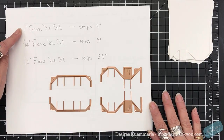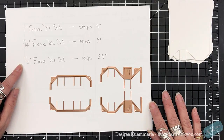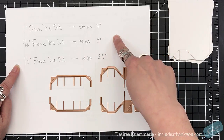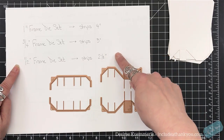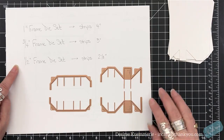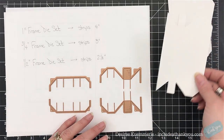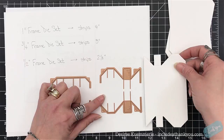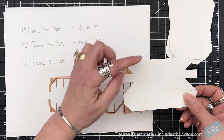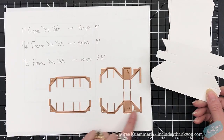What you want to remember: for the one-inch frame, you're going to cut four-inch strips; for the three-quarter inch, you're going to cut three-inch strips, which is what we're using today; and for the half-inch frame set, you would cut two and one-eighth inch wide strips. That's just telling you how wide your strips are — you can then determine the size of your frame.